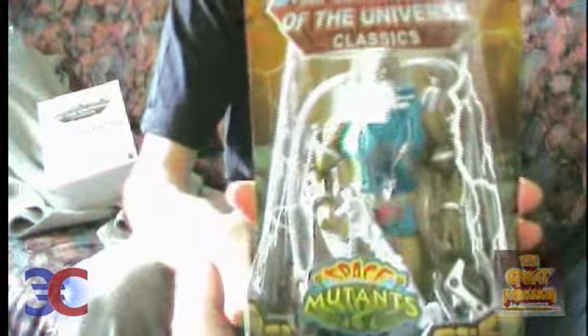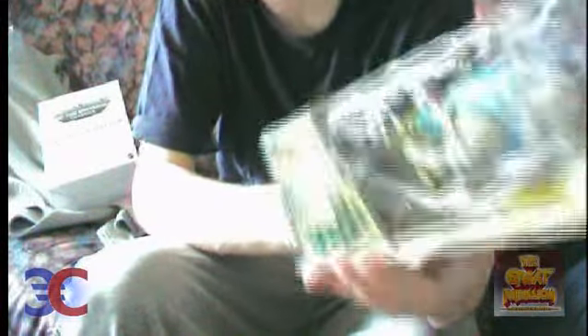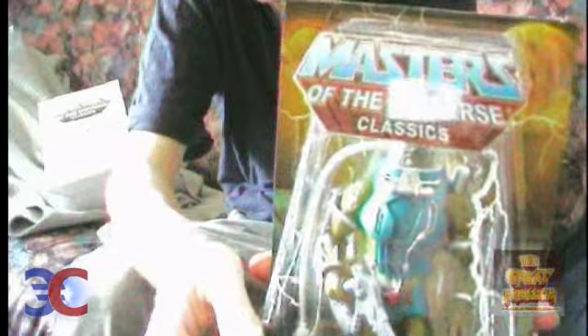The next one is Slush Head, the second Space Mutant in the line, originally released in the 90s or very late 80s toy line called He-Man, which is the toy line for the New Adventures of He-Man.